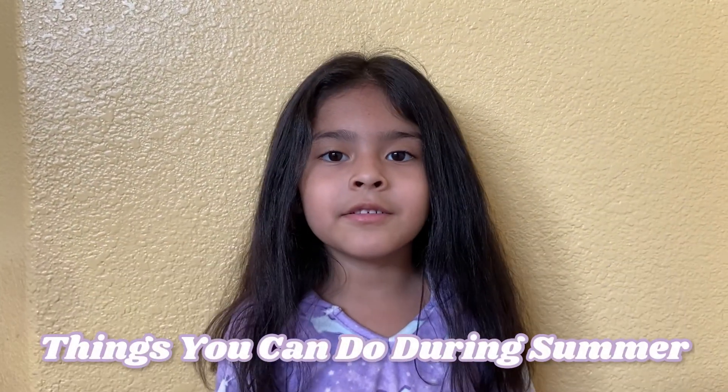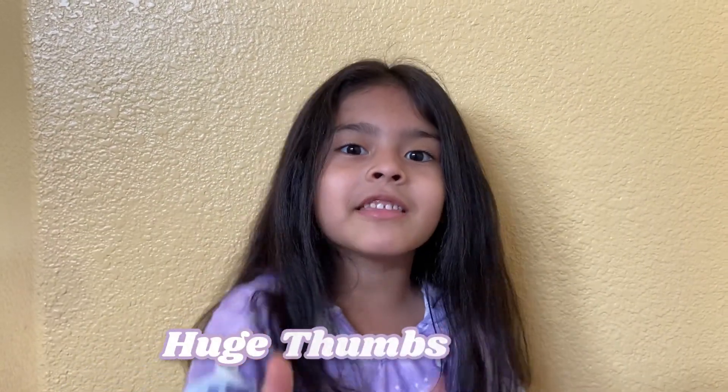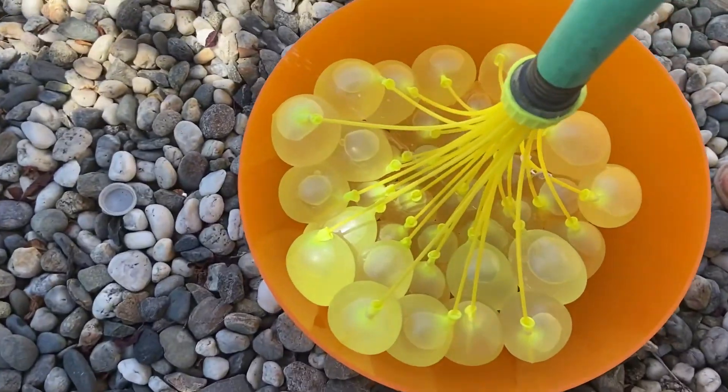Hey guys, welcome to my channel! Today I will show you things to do with someone. Remember to subscribe to my channel and like this video — it's a huge step. Okay, let's start!